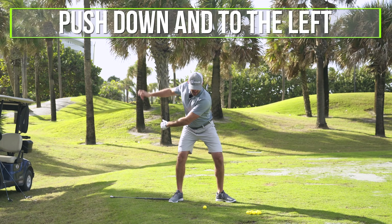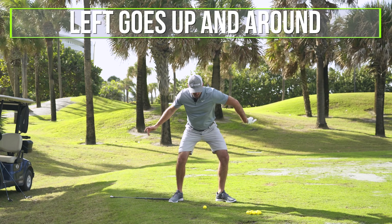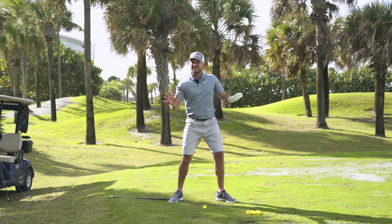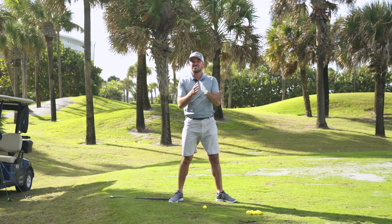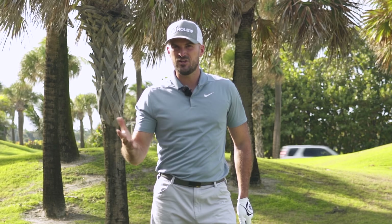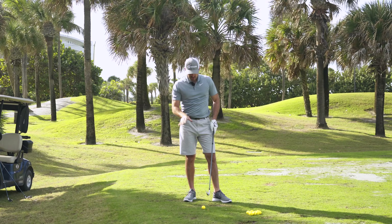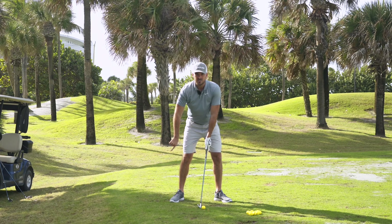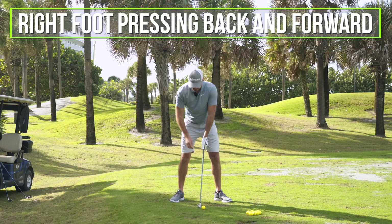That's really how I use the ground most efficiently. Push down into the left, and then from there the left goes up and around as the right feels like it stays back. That's the general concept. Now as you start to hit balls with this for more speed and power, there are really three potential feels I want you to start with. Feel number one is really just feeling your foot pressing back and forward.